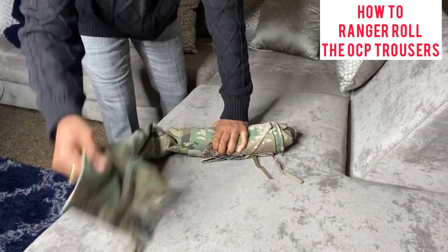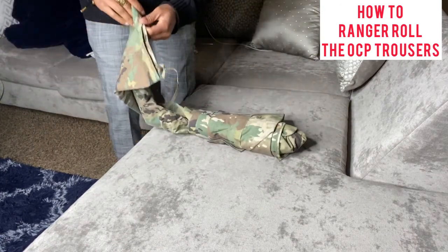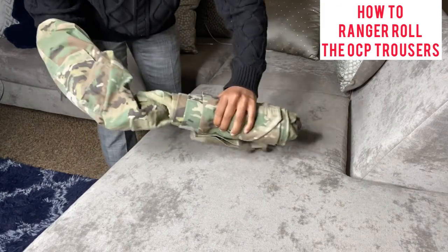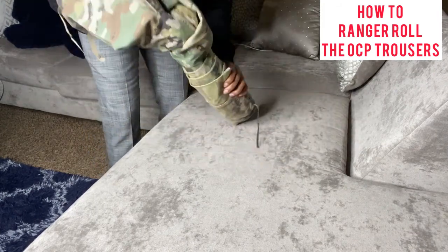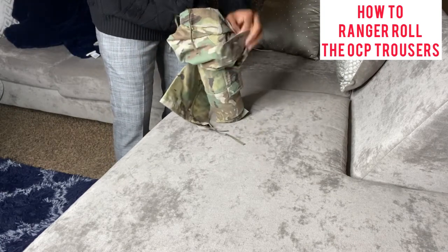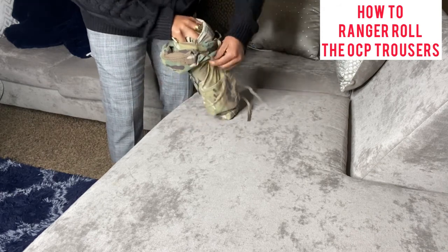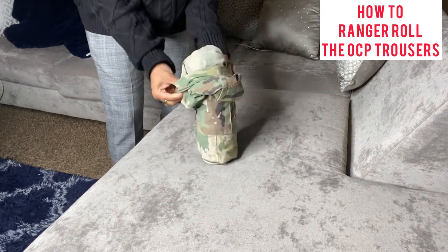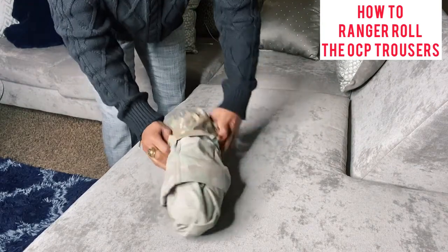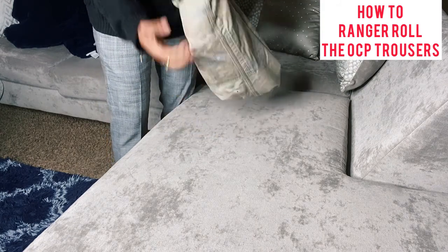Now what you're going to do is take this pants leg that you made an L shape with. Keeping the rolled-up part together, you're going to put this leg so that it covers the roll — just like so.